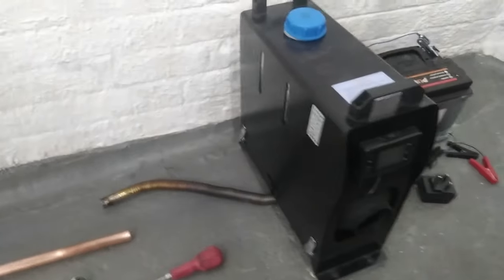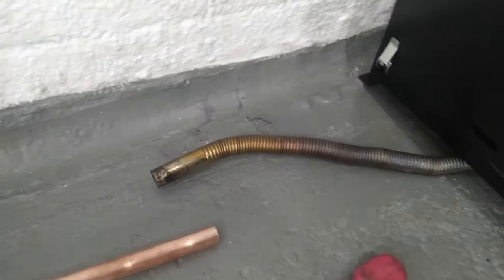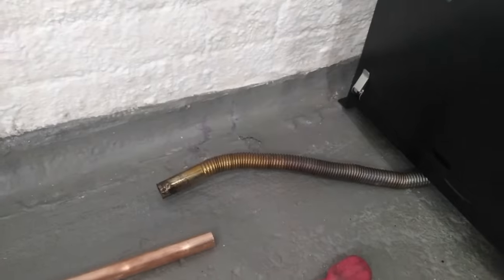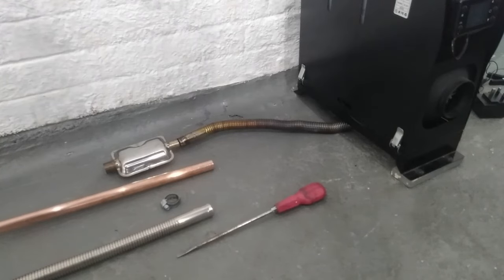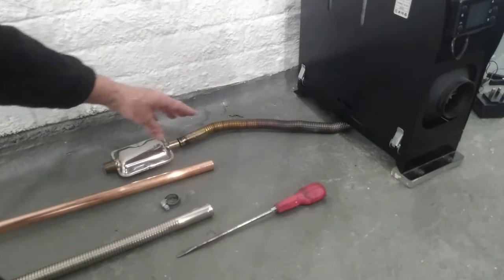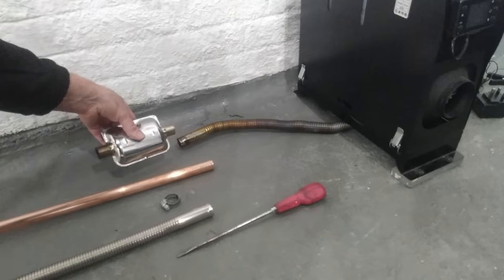So if you're not familiar with these diesel heaters, that's the exhaust pipe - it's about an inch in diameter and you can't have it just indoors. It's got to be going outside, out the wall to let the fumes out. This is how long the exhaust is that comes with the machine, and quite often you're going to want to extend it. There's the little silencer which you'll most likely have outside.